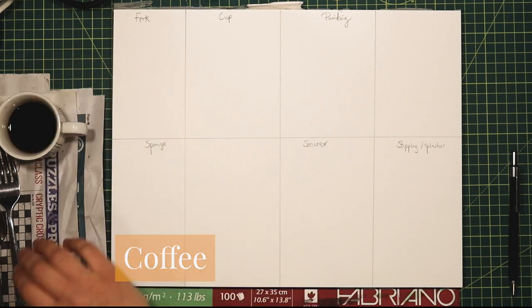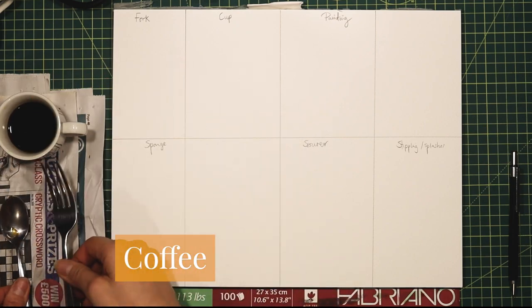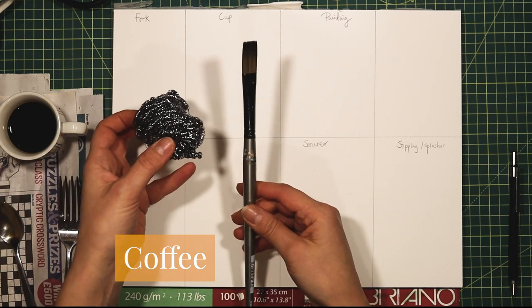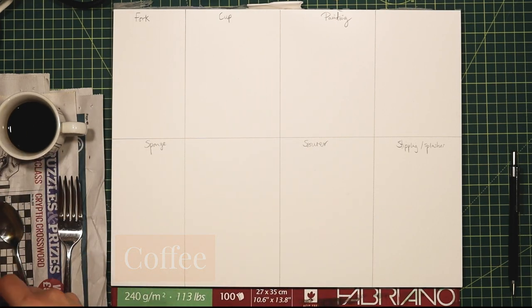So let's get started with coffee. My first technique I'll be using a fork, then I'll move on to using a cup, painting with a paintbrush, using a sponge, then using a scourer.